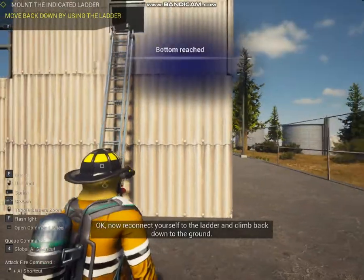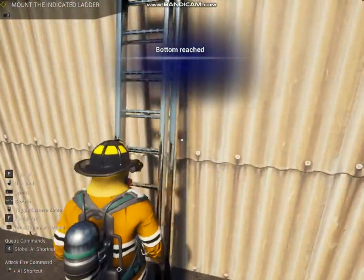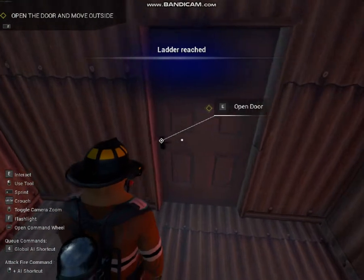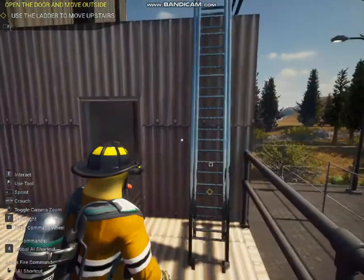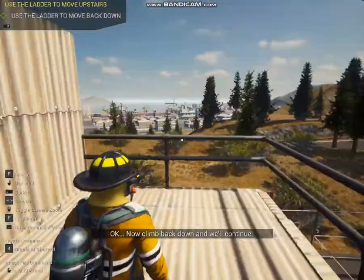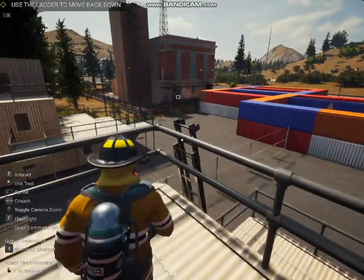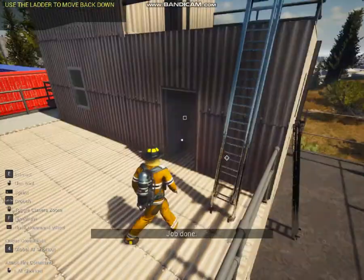Now reconnect to the ladder and climb up. Good. Now climb back down and we'll continue. Job done.